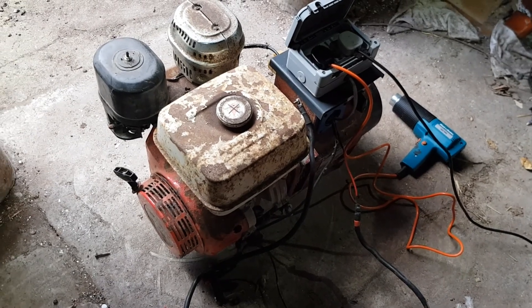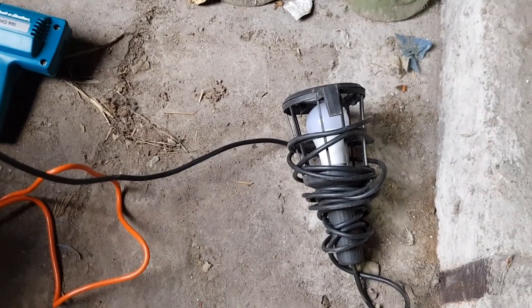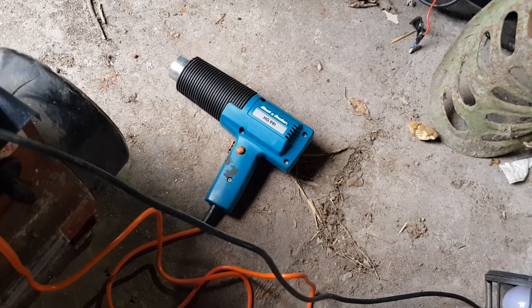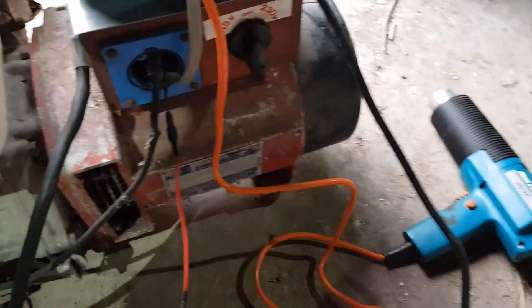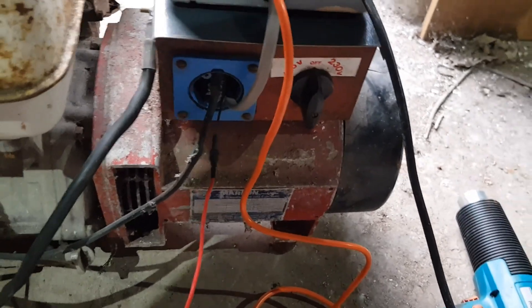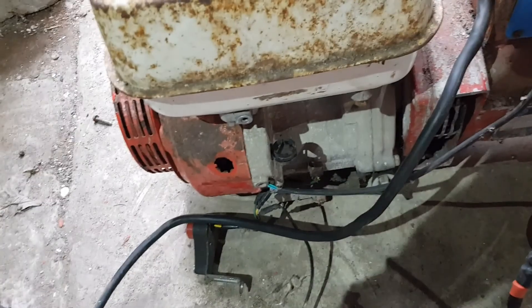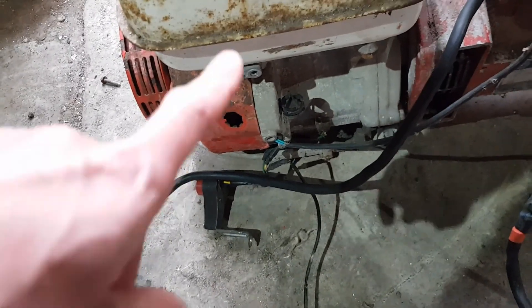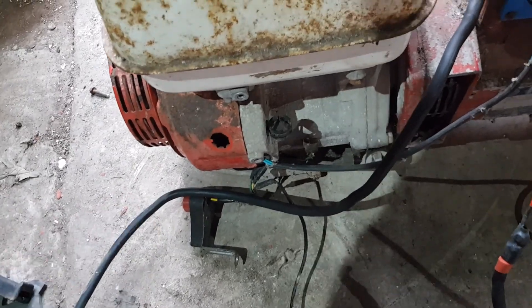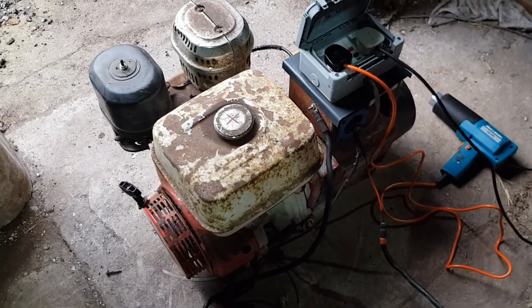We're going to do a run test now. I've got plugged in an LED inspection lamp (hardly any wattage) and also a 1200 watt heat gun so I can put a bit of load on it. I'm going to start with the voltage output in the off position. I've got my power pack connected up - just a note that this is still bypassing the low oil level and the on/off switch, so to kill it I need to kill the power over there. Let's see if the generator works.